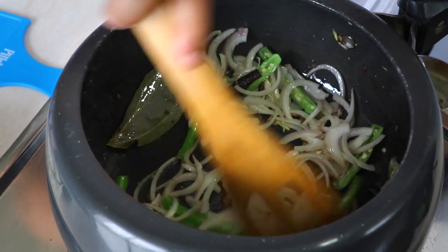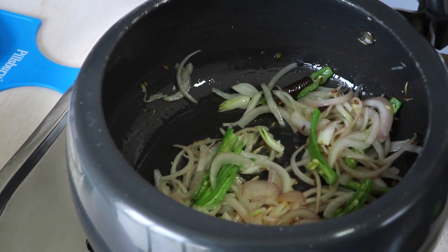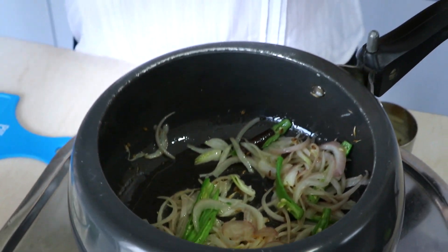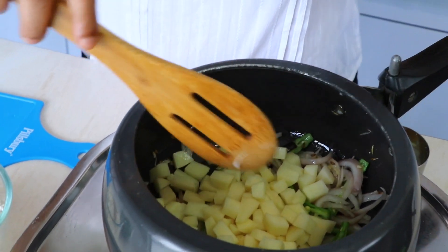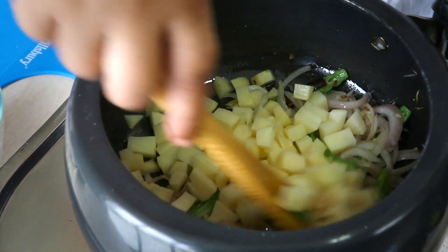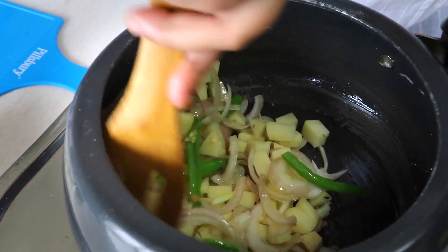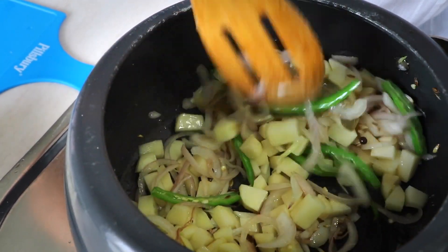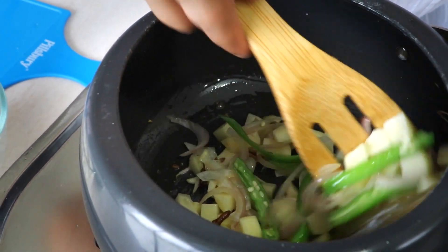All our green chilies are inside the cooker along with the onions. Now it's time to add the potatoes. These are raw potatoes — I have not boiled them — so this might take a tad bit longer to cook. I'm going to wait until the potatoes are a little bit cooked, not all the way, because we're going to pressure cook it anyway.